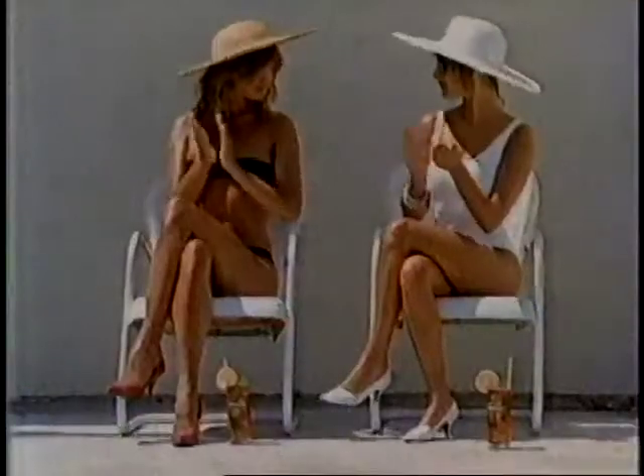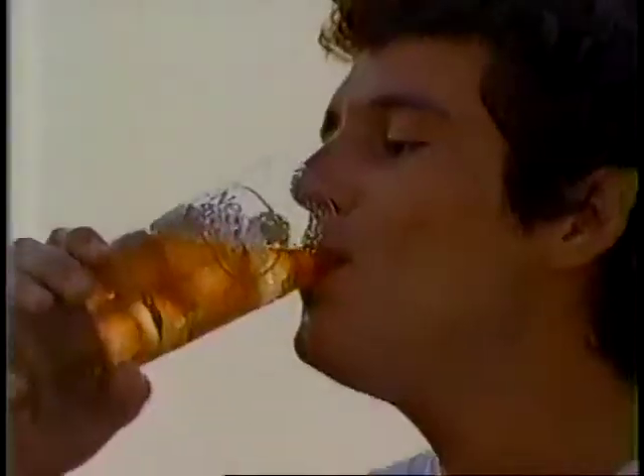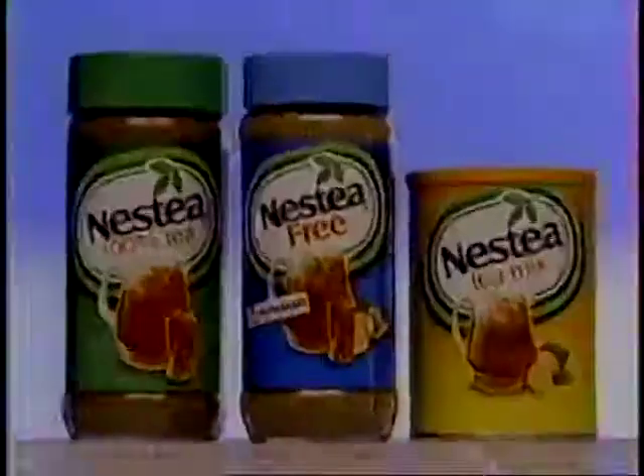Ness Tea Free is a superior blend of choice teas, lemon, and NutraSweet with the great taste you love. Tall glass tastes fast, rich tea, think fast. Ness Tea Free, it's sugar-free. Ness Tea Free.